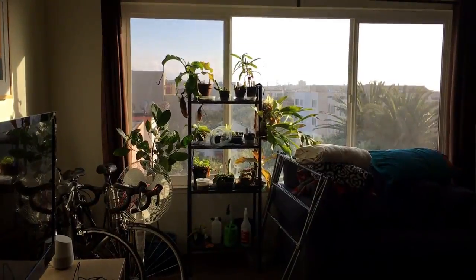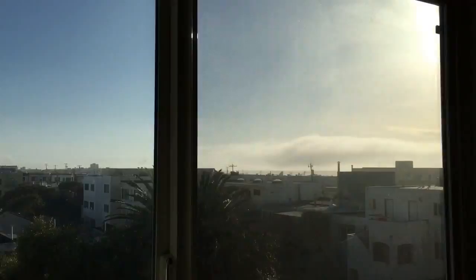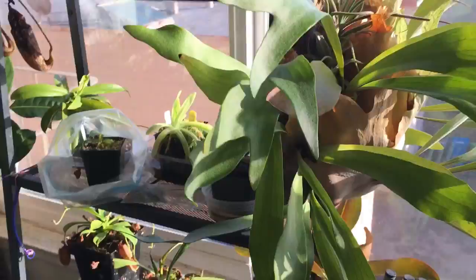Okay, next up, let's do some plant stuff before I lose the light. Pretty sunset. So, I always check my staghorn fern — feels pretty light.